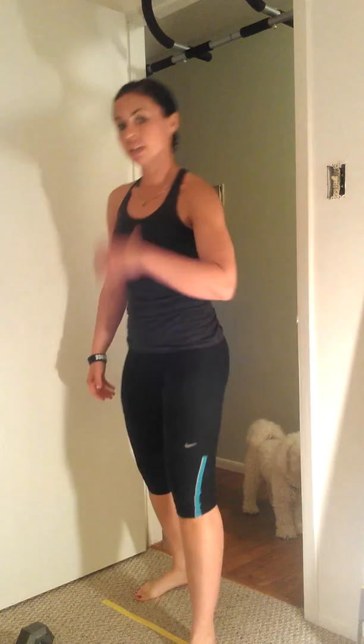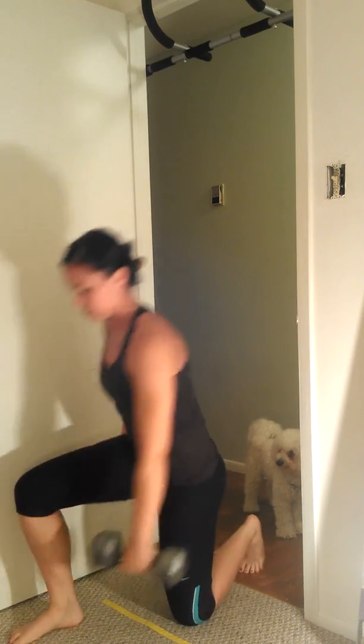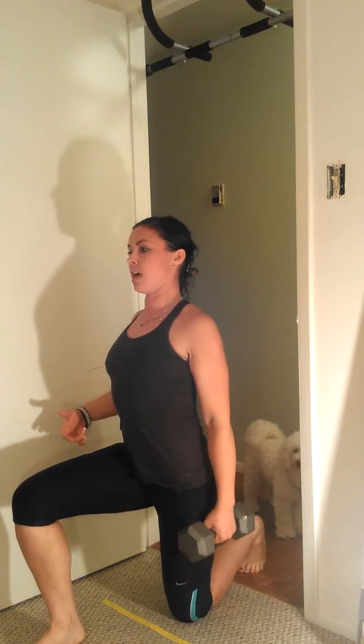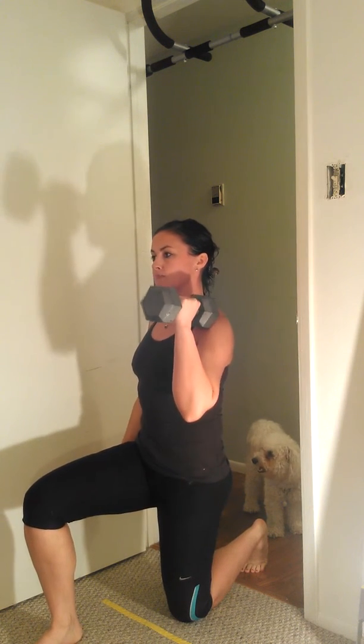After that, we go into our kneeling single arm press. So we're going to be in a half kneeling position. Rib and hip are close together, not all the way out here — just close. We start here and we're going to go straight up.